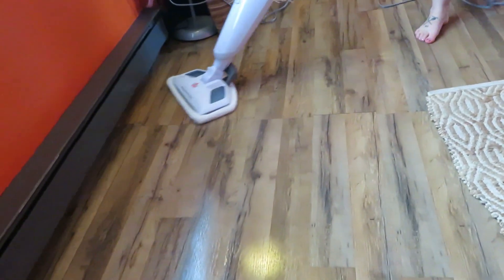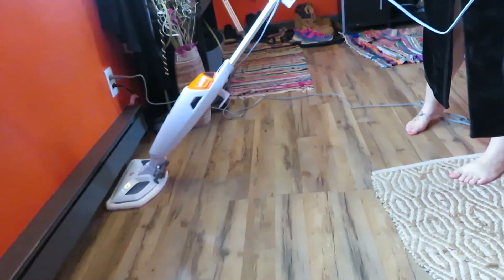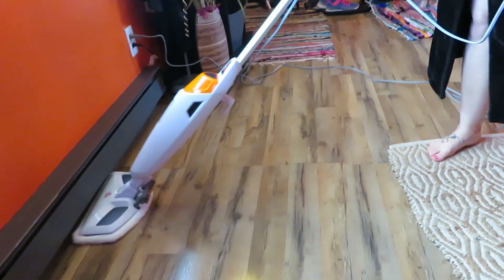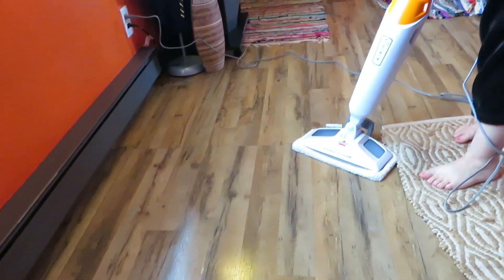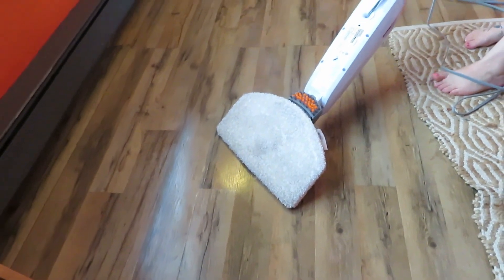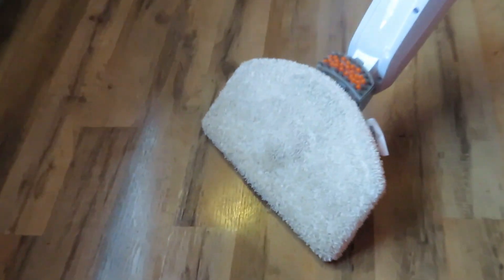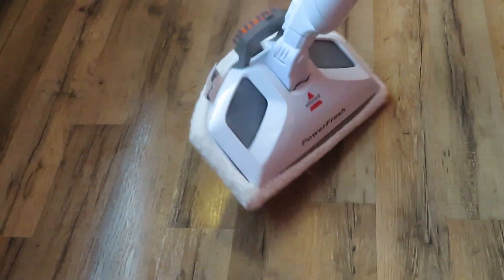What are you gonna do with your other sweepers and cleaners? That'll probably work great on our linoleum floor. I just did that little section — not too bad, not too dirty. Look at all that steam coming out!